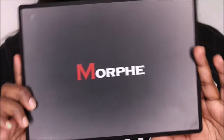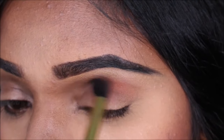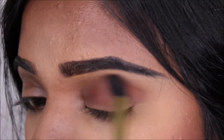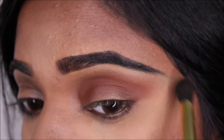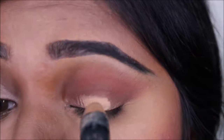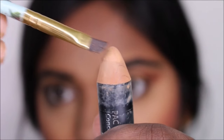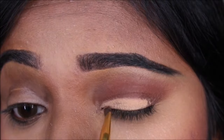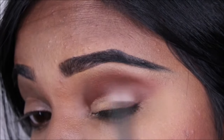For today's eye look, I'm using the Morphe palette — the 35OM — to begin with. Choosing the orange shade from the last row, I'm applying it on my crease and blending it all out. I'm gradually building up more product and keep blending. Using this PAC concealer crayon, I'm applying it on my eyelid — be very careful here because you don't want it to spread on top of the crease. Once I've applied the concealer, I'm going in and blending my crease again to get a smoked-out effect.